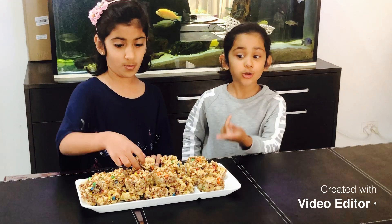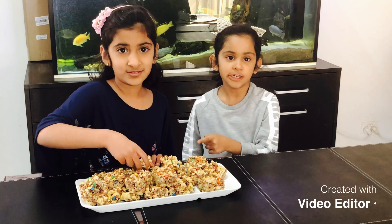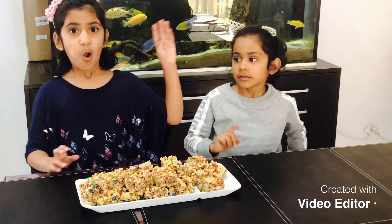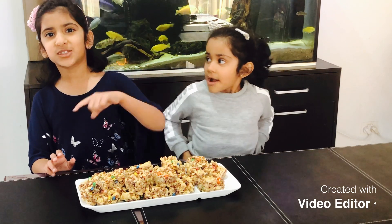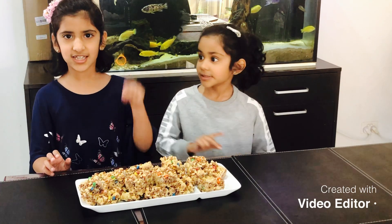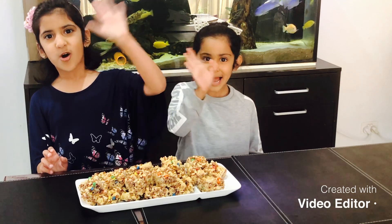You can also store this in the fridge for one week in an airtight container. Bye-bye. Thank you for watching. Au revoir. Remember to like and subscribe. And if you want the detailed recipe, look in the link below. Bye!